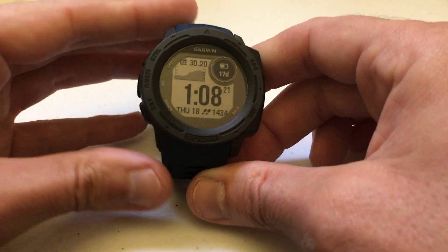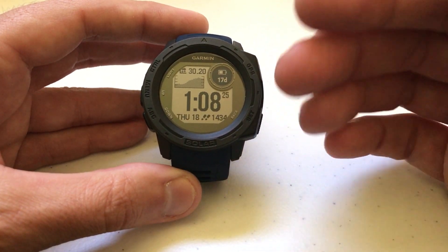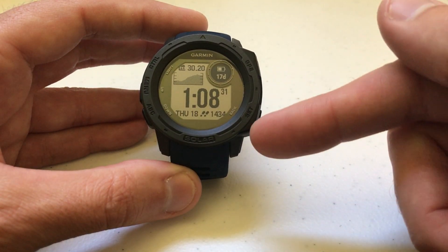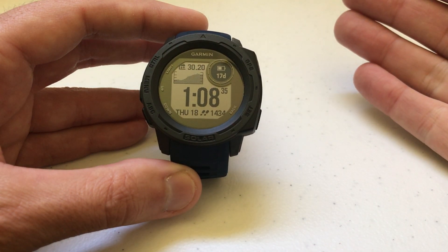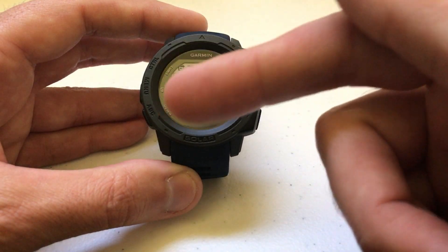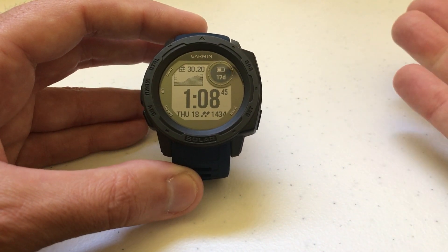Hey everybody, as always I hope you're doing well out there. Today I'm going to be doing a quick video to walk you through how to adjust the compass from displaying degrees to displaying milliradians. I'm using the Garmin Instinct Solar non-tactical, but this video should work no matter which version of Garmin Instinct you've got — solar or non-solar. I'm also using the watch as delivered from Garmin with no adjustments to any of the hotkeys.